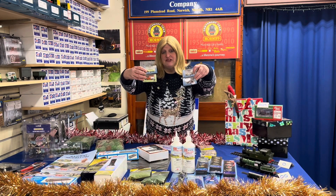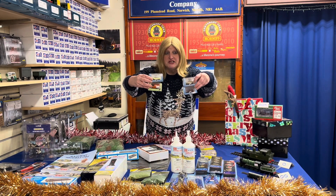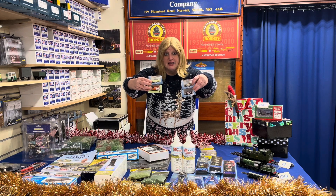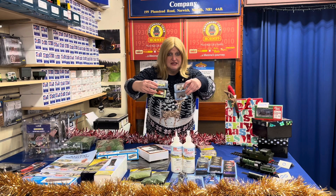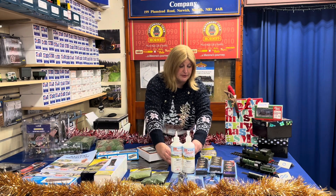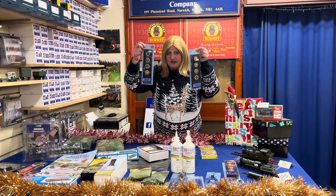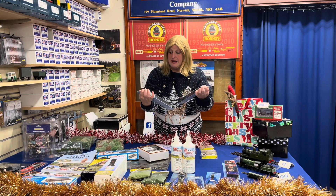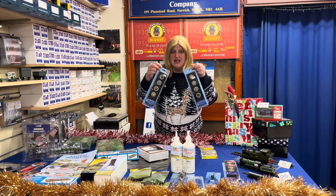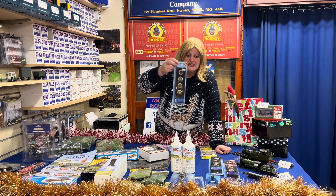Vehicles are also available, but they are particular to an era — you don't really want a 1950s cart on a modern-day layout and vice versa, but we can advise on that. It's a nice little gift for under the tree. Weathering powders are always very, very popular. We have them in lots of different colours, coming in at £12.99 a pack. Loads of them available — it just gives your model the chance to look a little bit more realistic.